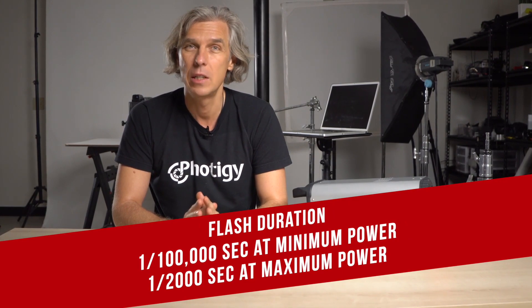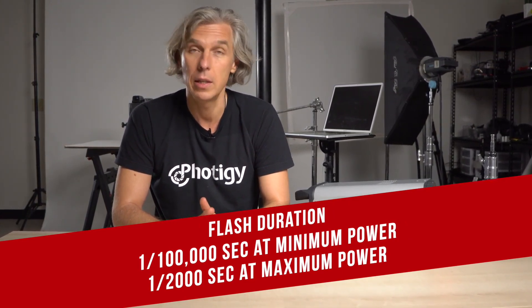The most interesting feature is the flash duration on this unit. It can go up to 1/100,000 of a second — T.5 flash duration. Even though it's not T.1, we can probably divide it by two, so it will be about 1/50,000 of a second at minimum. It's a very short flash duration, and a photographer with this strobe can catch very fast, fast-moving subjects.